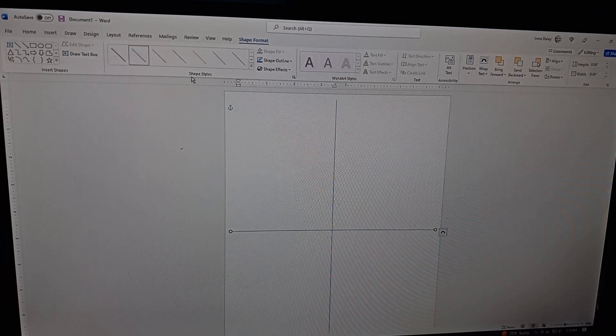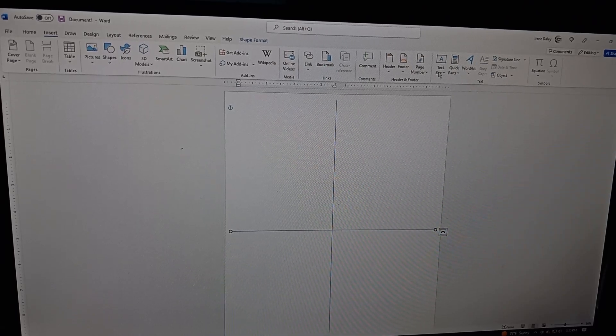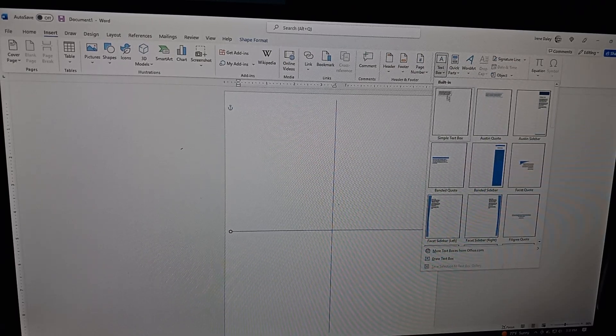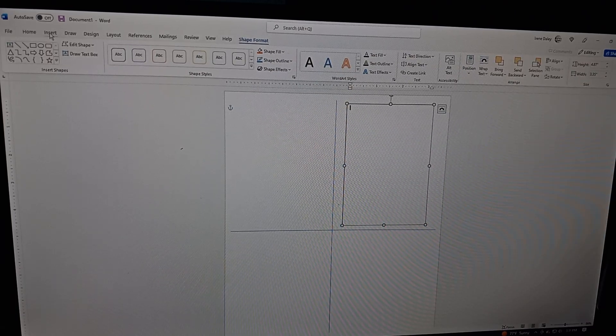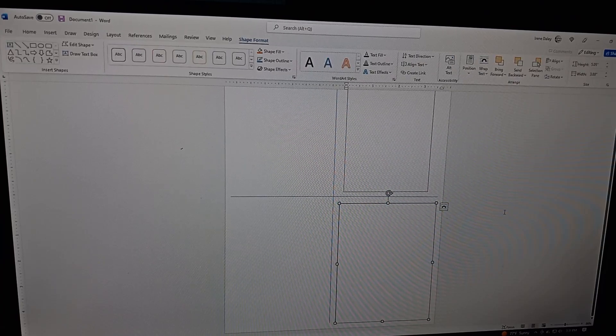Now go to Insert again. This time we're looking for Text Box, which should be over to the right. Click on Text Box and choose to Draw the box. Scroll all the way down and select Draw Text Box. Place one text box up at the top and leave it there. Then go back, do Insert again, and draw another text box, placing it at the bottom. This is the first step.